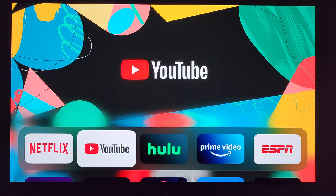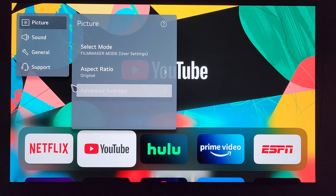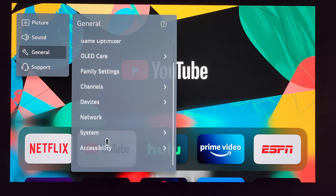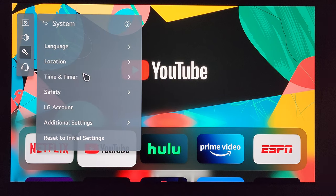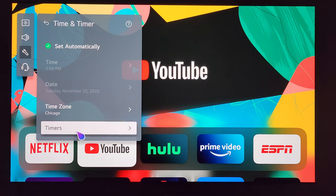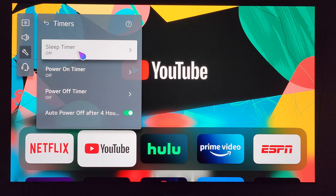Take your LG Magic remote, press and hold the settings button, go over to General, System, Time and Timer, Timers, and Sleep Timer.